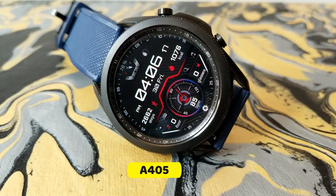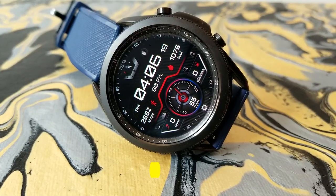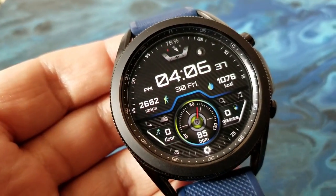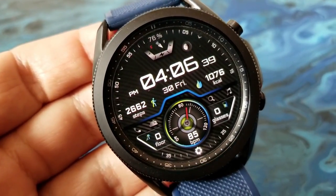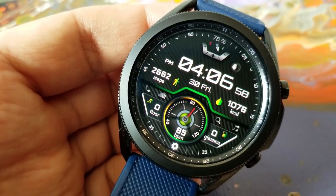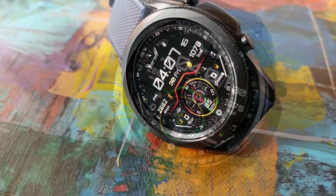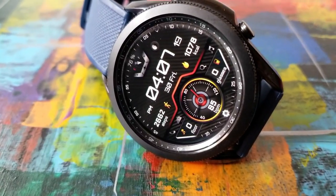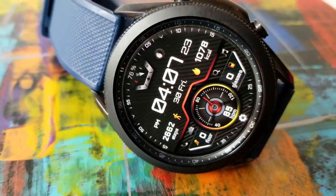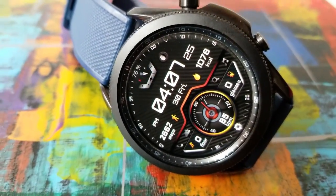Here we go with this new release called the A405, which comes in a very modern and sporty style design. You get a ton of information on this one, which you might think would make it look cluttered, but the developer has done a great job spreading everything out and separating sections with colorful display frames.